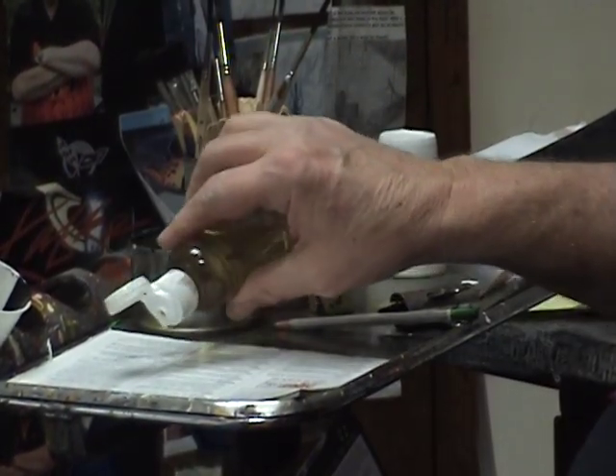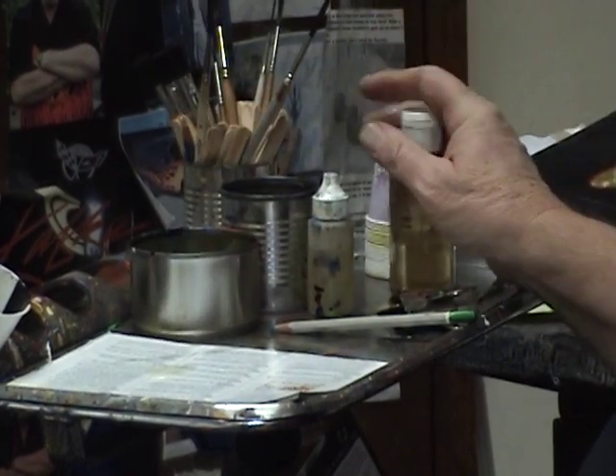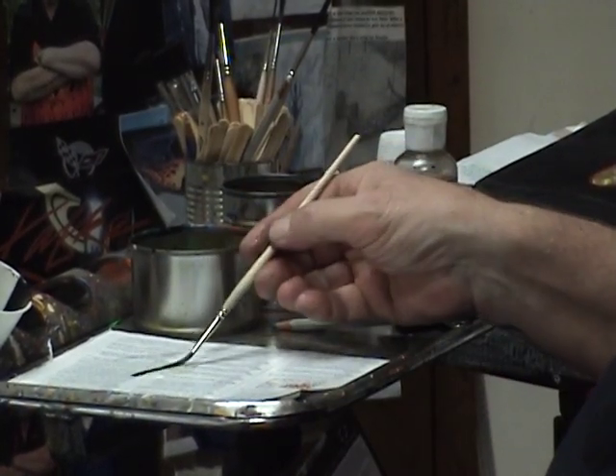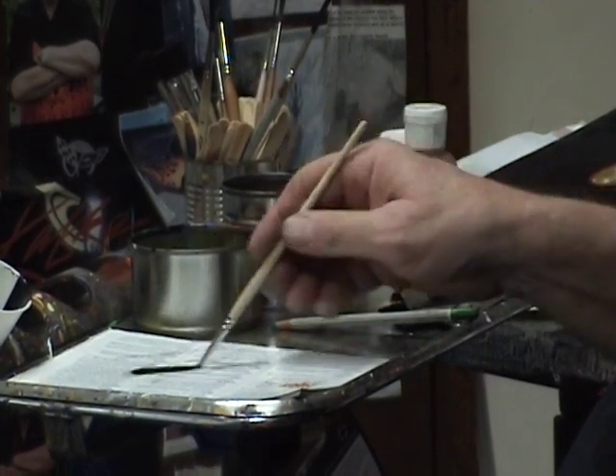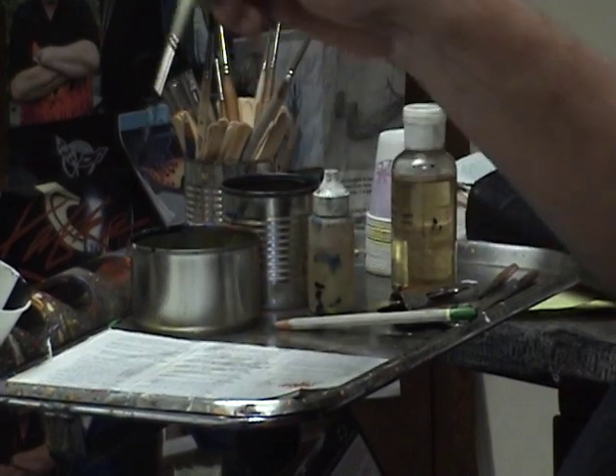I put a little bit — a few drops — either on the palette or right on my tray. I drag the brush through it, both sides. I roll it over so that the brush is now loaded with brush oil.